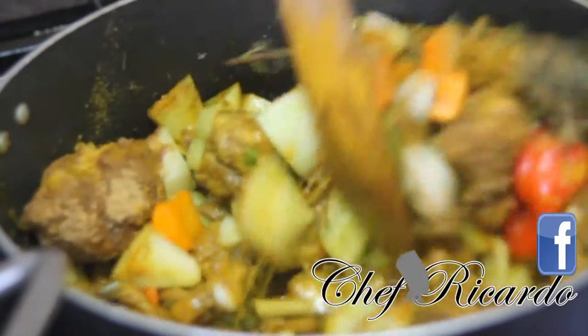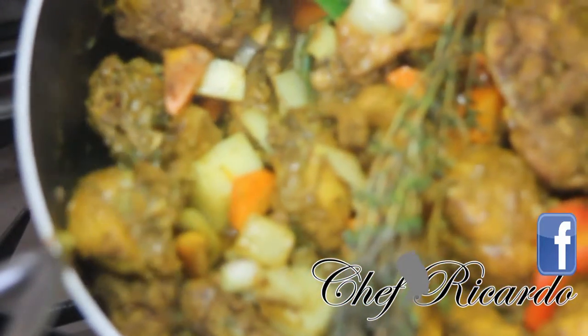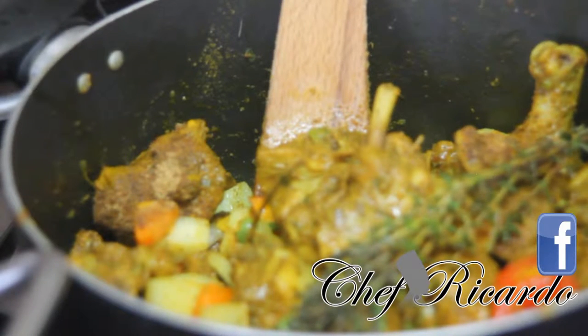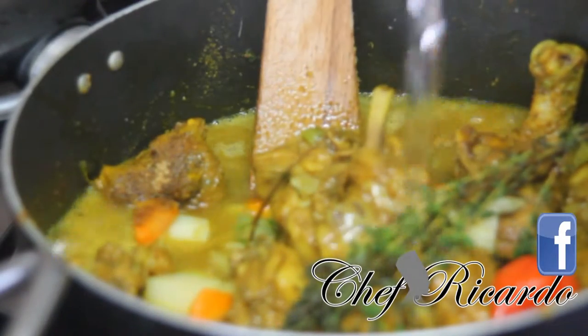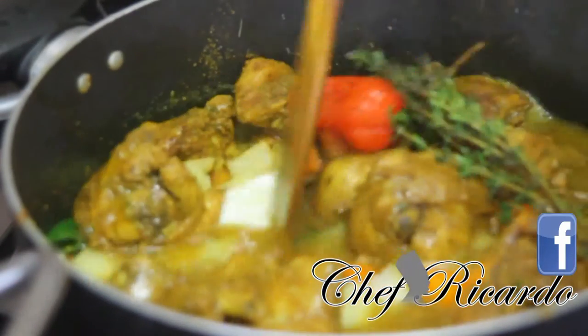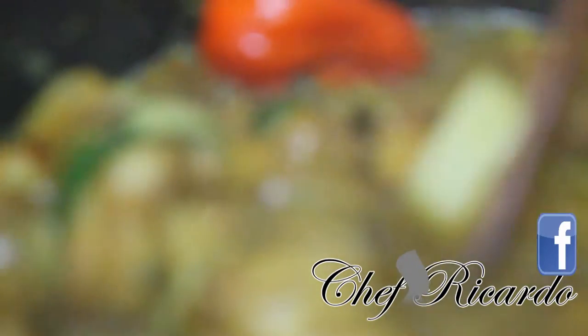This is volume one from Chef Ricardo today. Just to make life easier, I boiled some water in the kettle to pour on top of the curry chicken. I'm pouring in some boiled water — at least two cups — on top of the curry chicken, just to give it some beautiful flavor. This red pepper came straight from Jamaica — beautiful, really nice chicken.